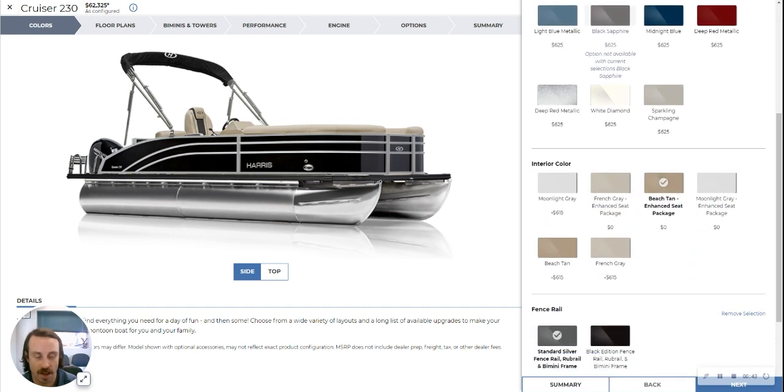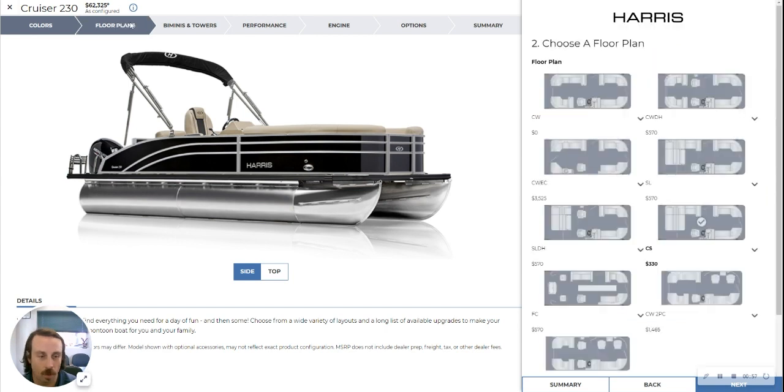This one does have enhanced seating, meaning you get that super buttery soft vinyl. You will also get cup holders with USB power all over the boat. Let's move forward to the floor plan.